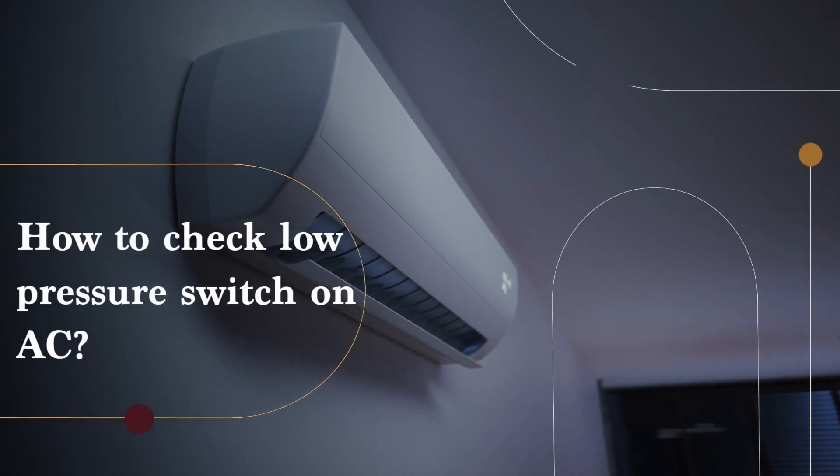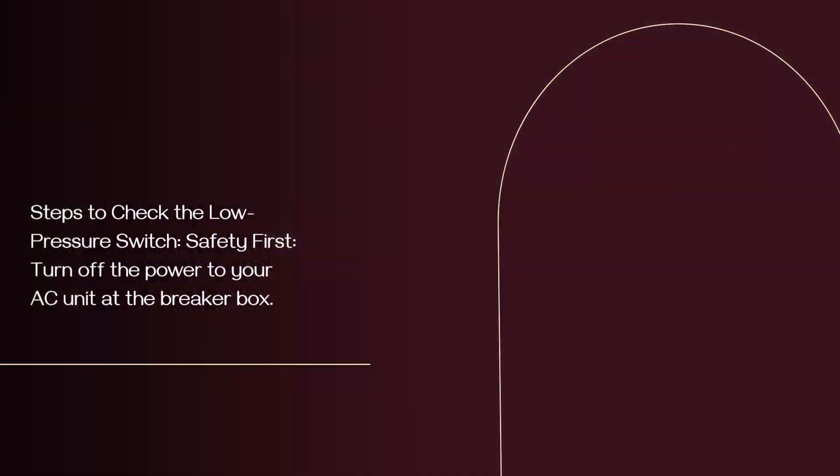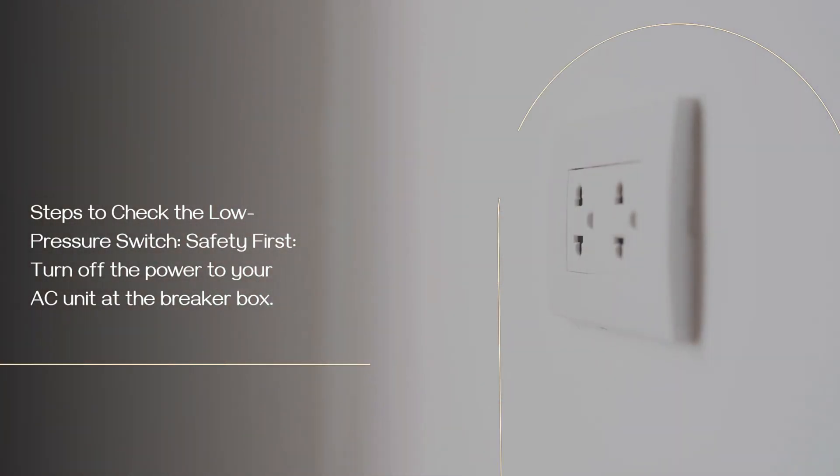How to check the low pressure switch on AC. Steps to check the low pressure switch: safety first — turn off the power to your AC unit at the breaker box.